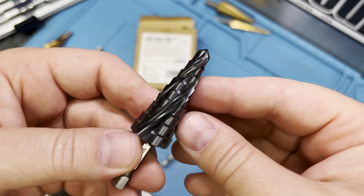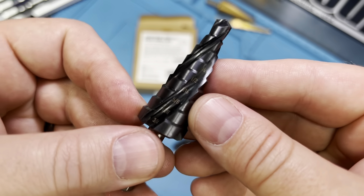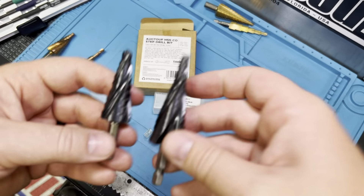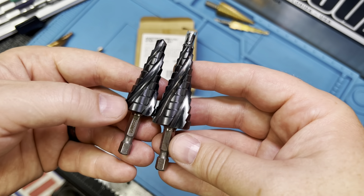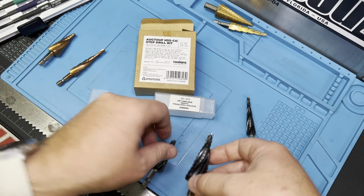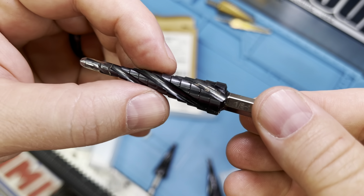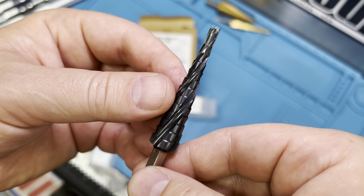All the other bits in the set are roughly the same — they just have a slightly different step pattern. One's a little less aggressive, one steps a little faster, and the last one is just for getting through and getting a smaller hole. The flutes allow for a little bit more precision as you go.